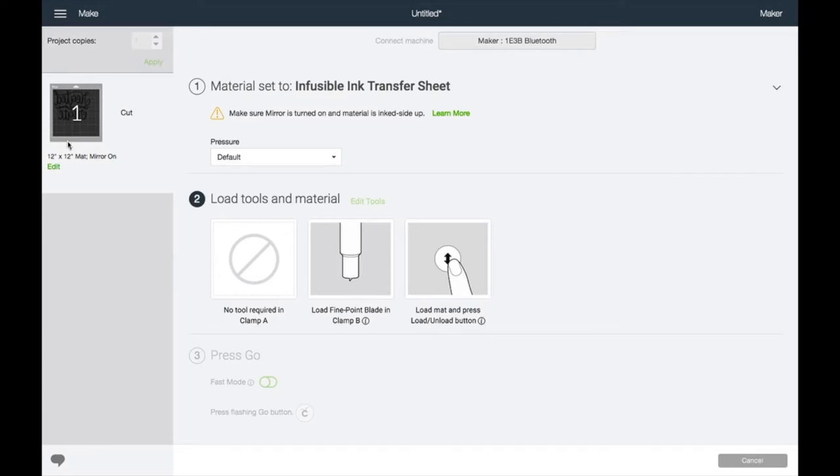You can also double check here that your mirror is on. I don't know how many times I have cut the wrong way — I even did it yesterday when I was working on some coasters. Please take the time to double check and read what the program is telling you. Design Space is very smart and it's trying to tell us what we need to know. We're going to use our fine point blade in clamp B and then press the load button.